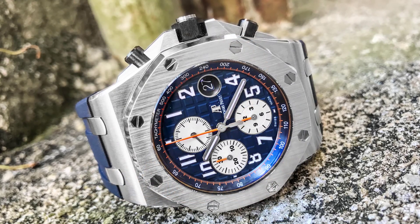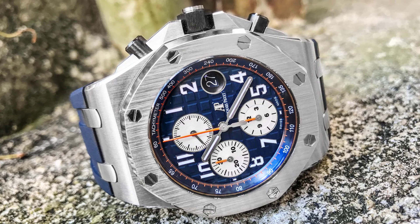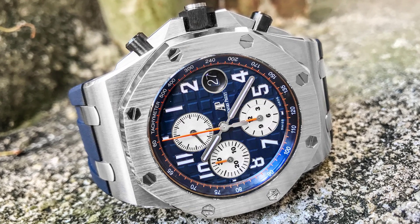The navy is no longer really the navy, which had the white background with the blue subdials. Now the navy is just straight up all navy. And I kind of like this version — it's my favorite. It happens to be probably the only one that comes from AP with the rubber strap. Then you've got this one, which people said replaced the Panda — no more Panda. This is called the Vampire now. I don't know where they come up with these names; I just follow the names that people call them.